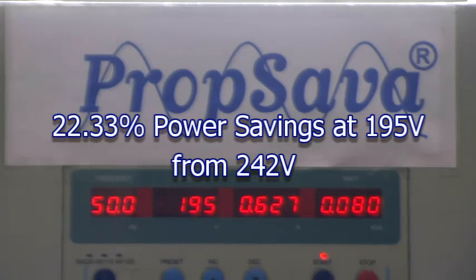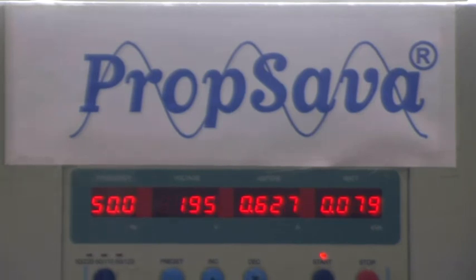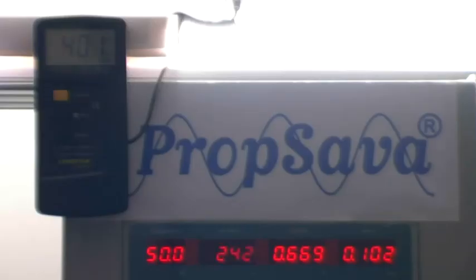Of course with any lights, a reduction in voltage means a reduction in lumen output. We're now going to examine what the lumen output is and how it's reduced with the relevant reduction in volts. We're now going to examine the relationship between the reduction in voltage on the electronic ballast fluorescent tubes versus the reduction in lux — i.e. light output. The prop saver is now providing 242 volts to the fluorescent lights.